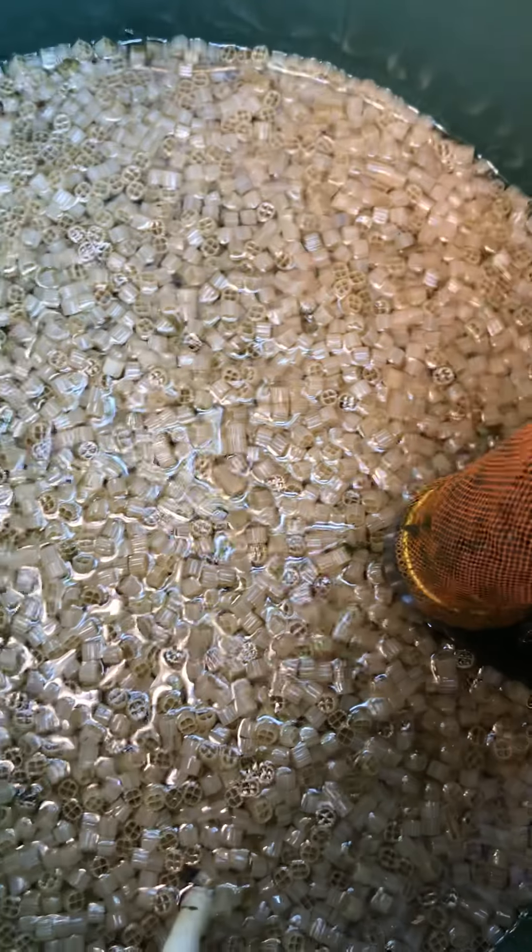And an air feed, which has got — I think it's a 4-inch pond air stone at the bottom of that.